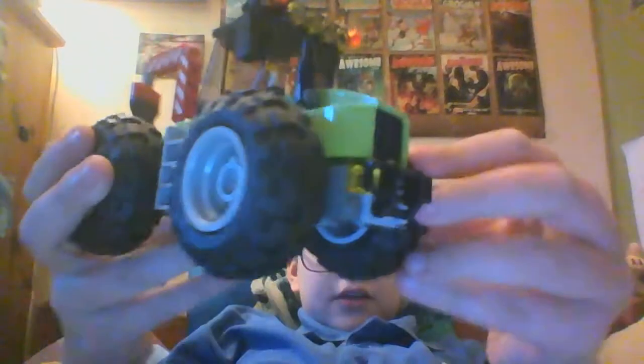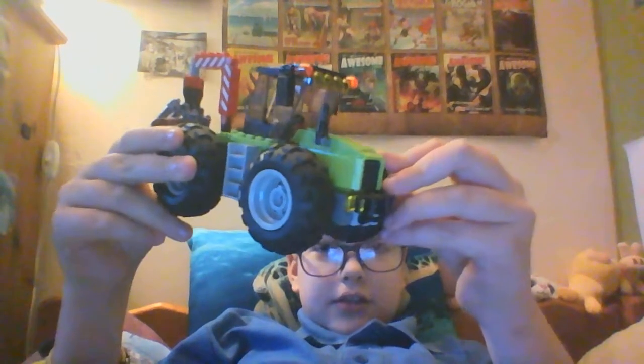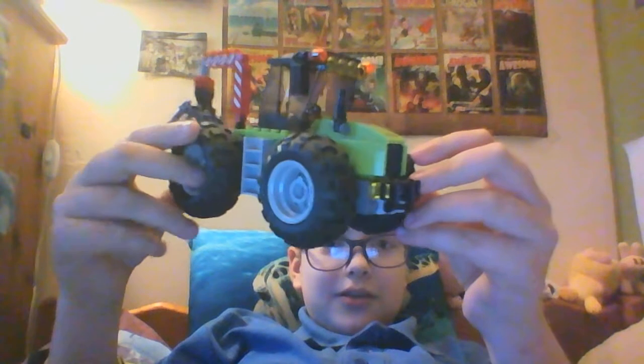This is a new video for a new set, and this set is the Traktor slash free chopper downer.